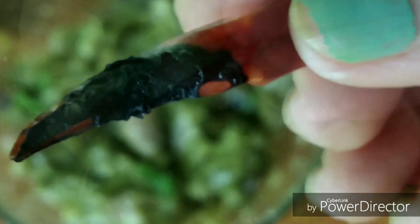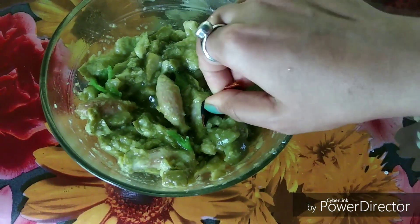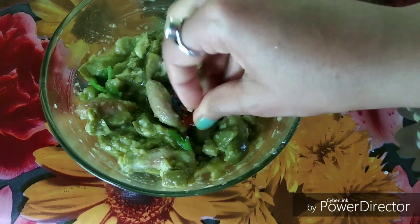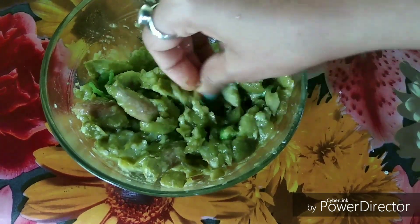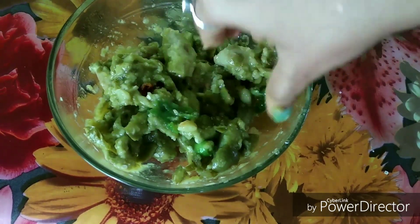Now I have a very important ingredient that I forgot to add. I am adding red chili now — let's add it. So I grind it again with the red chili.